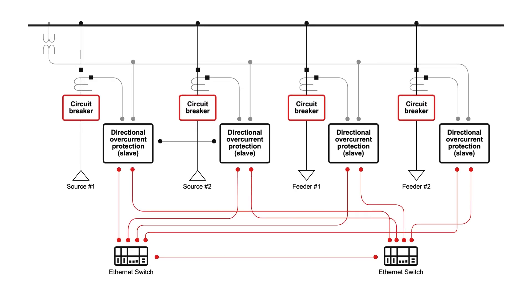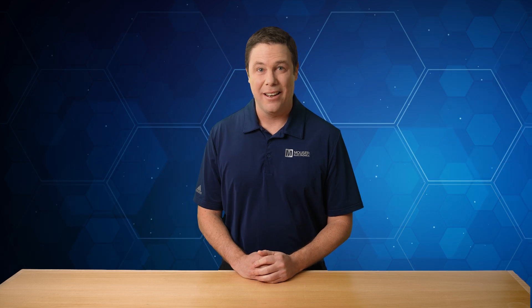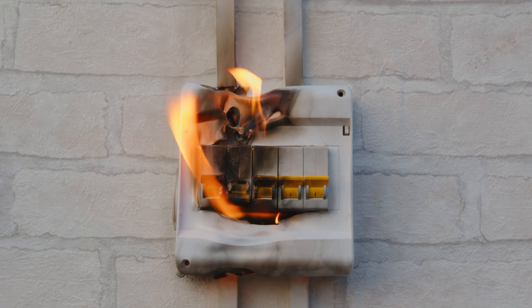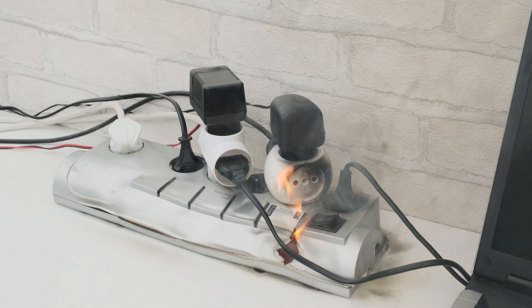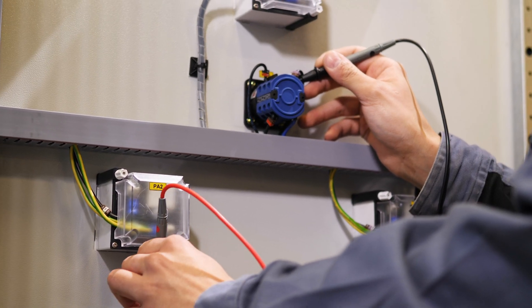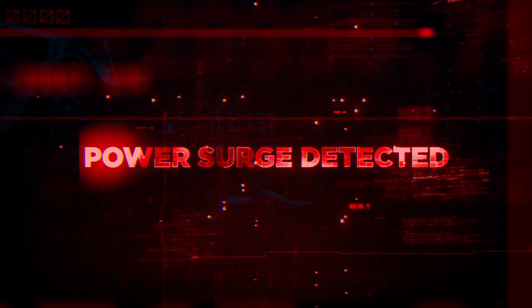Incorporating reliable overcurrent solutions is needed to meet the demands of modern system stability, protection, and operational standards. Welcome to Mouser Electronics TechGuides. Overcurrent occurs when an electrical circuit exceeds its designed current-carrying capacity. This can be caused by short circuits, equipment malfunctions, or unexpected power surges.